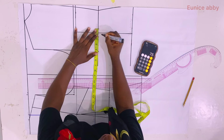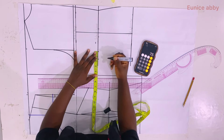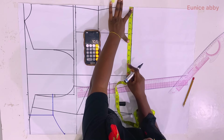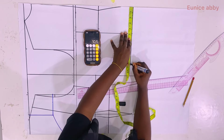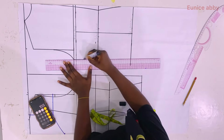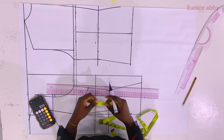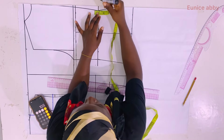Next I divide the hip circumference by 4: 42 divided by 4 is 10.5, and I mark that as well, then use my ruler to connect all the points. The next step is to carry out the second technique that helps totally eliminate zipper bulge.